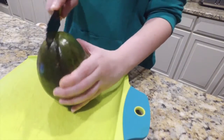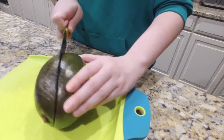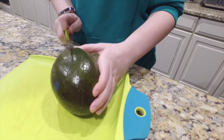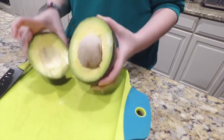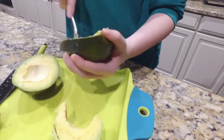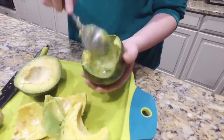The first step is to cut the avocado in half. Take out the seeds with the spoon.